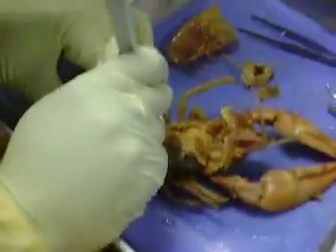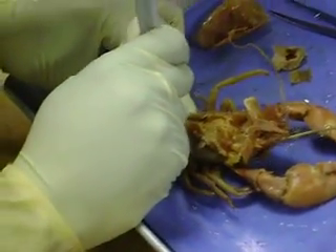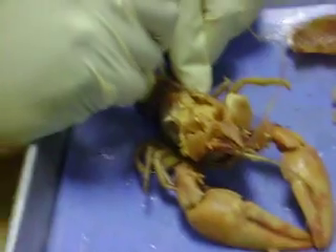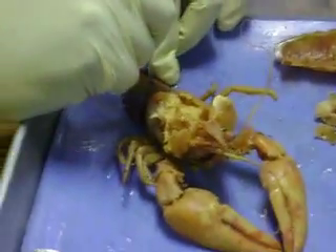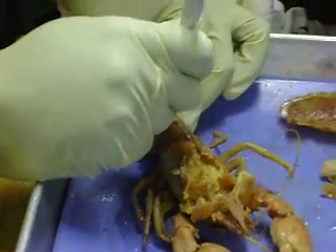I'm making a dissection — this is the beginning of my dissection channel on YouTube. It's okay for me to say that.